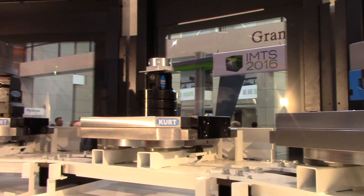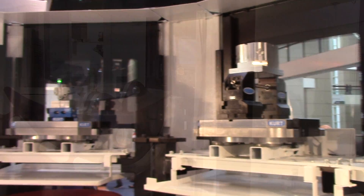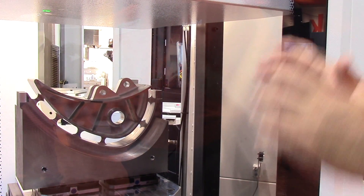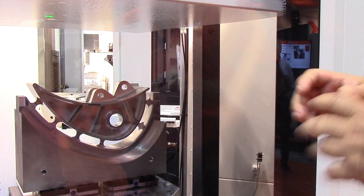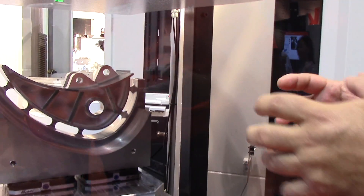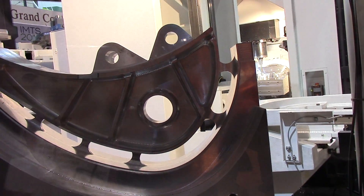Rather than doing this in several different operations, by doing it in the i600 VariAxis it allows us to create all the geometry of the part in one setup — and that is what we call done-in-one. In a done-in-one, all the geometry is tied together, so it's a more accurate component, as opposed to machining it in different operations and different setups.